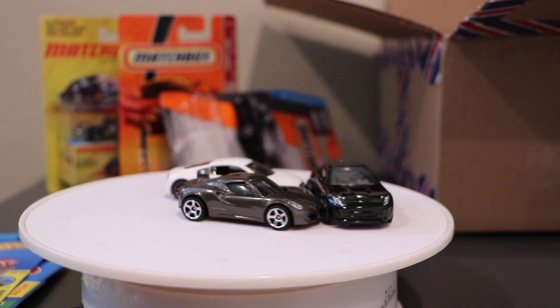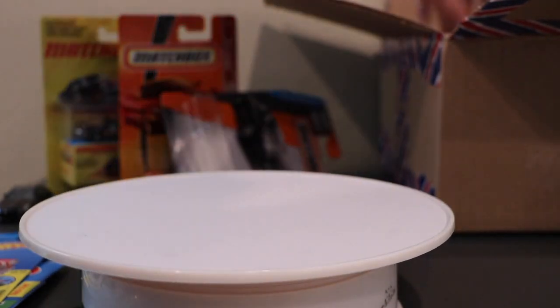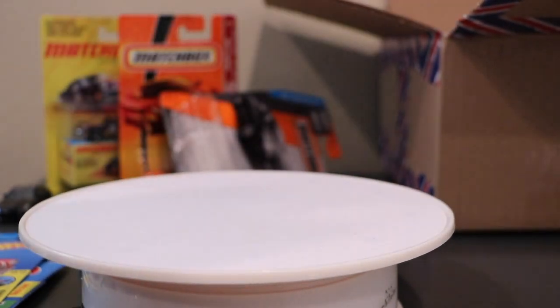There's some Hot Wheels too in here — let's get to those quickly. Matchbox has had an issue with its blisters cracking; I think a lot of you have noticed that, and I have too.